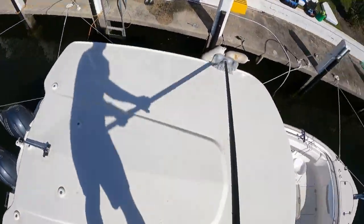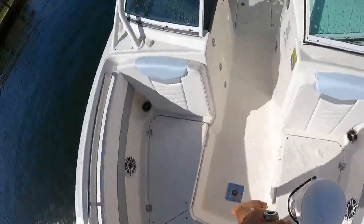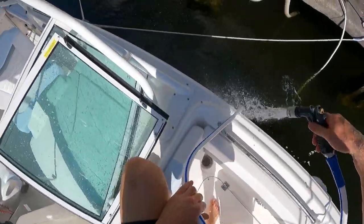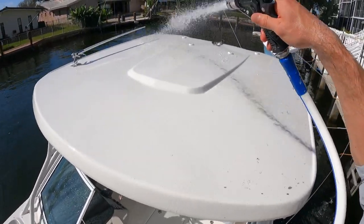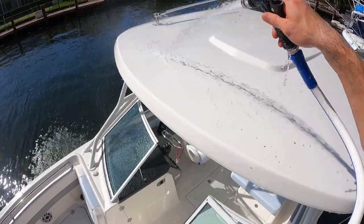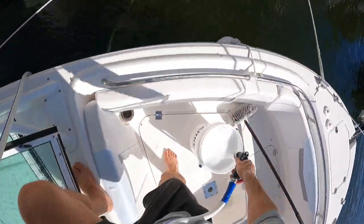I did end up hopping up here on the hard top because I just want to make sure I got it really good. You got to be careful — this is a 2021 Riballo, so it is in really good shape, but it can get slick and slippery. I am not wearing shoes, but there are boat shoes out there and I would recommend that you do wear some. So we are in Fort Lauderdale washing today. I washed the hard top, rinsed it really good, and then I spray it down.